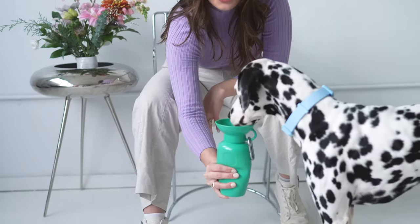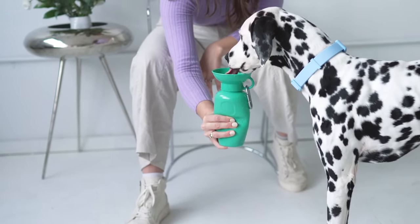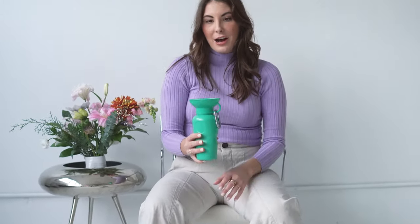This is the easiest way to get bath water on the go. Simply squeeze and your dog drinks. When your dog's done drinking, you release the bottle and the remaining water just drains back in the bottle, not wasting a single drop.